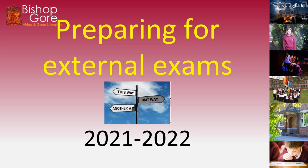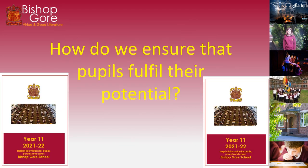Hi everybody. This presentation is designed to help you with your revision for your external exams at the end of this year. This presentation will be helpful for pupils in year 11, year 12, year 13. It will be helpful for parents in supporting pupils with their external examinations, and it will also be helpful for mentors who are helping pupils to get the best exam results possible.